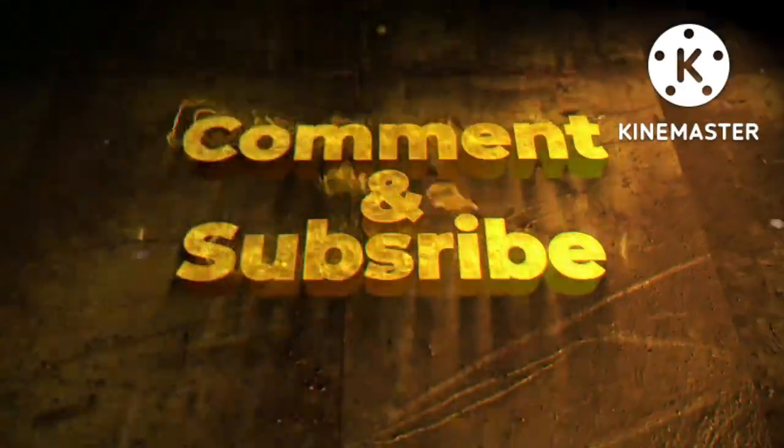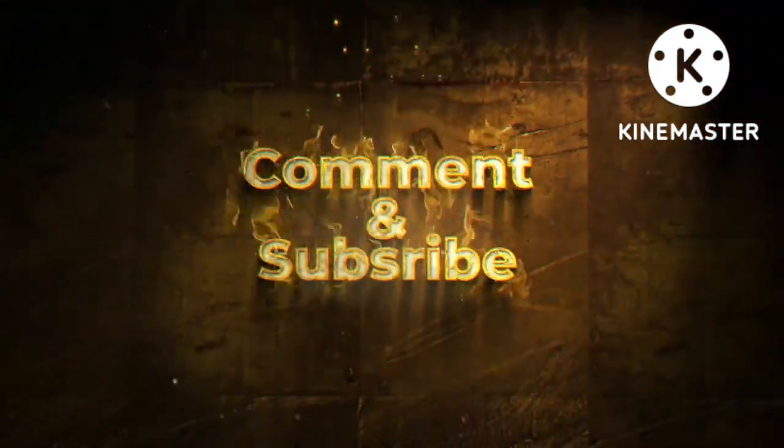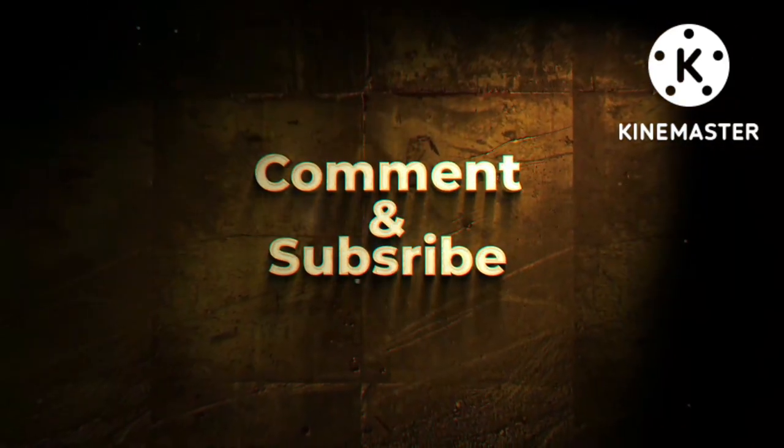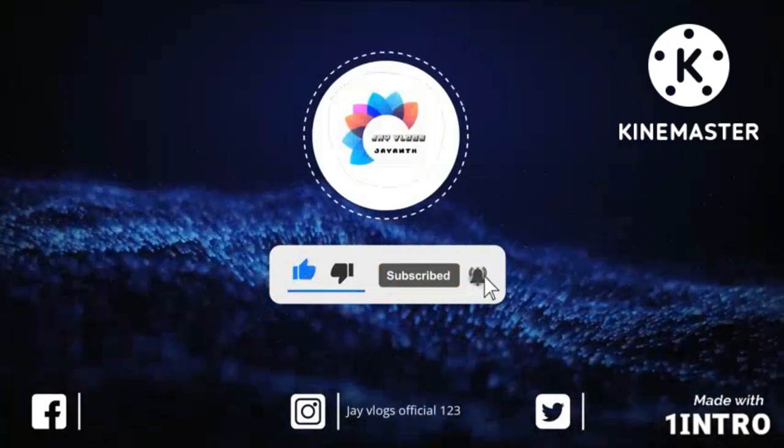So next video I will get a link to my channel and unbox it. Thank you for watching my video. Please like, share and subscribe. Bye!